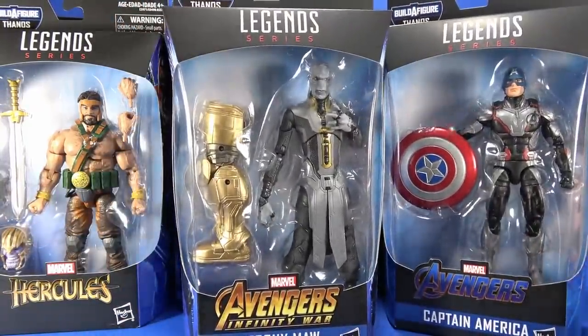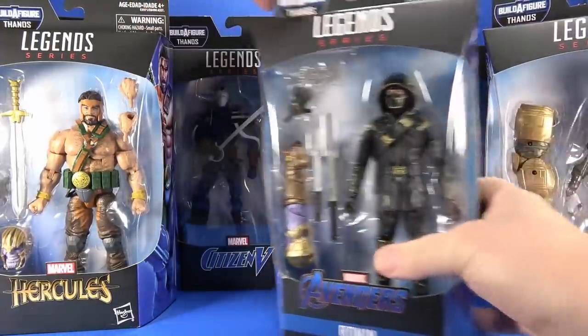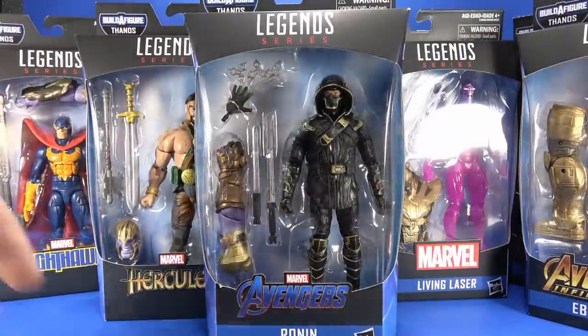But since I got all these at the same time, I'm going to take a look at them all at the same time. You get some MCU figures — there's Ronin — and then you get some comic figures. So let's go through and see what's going on with this wave.